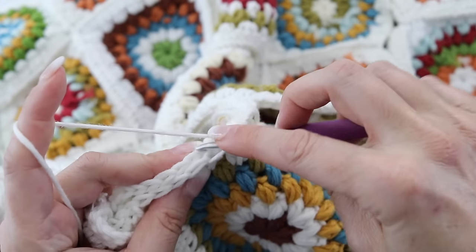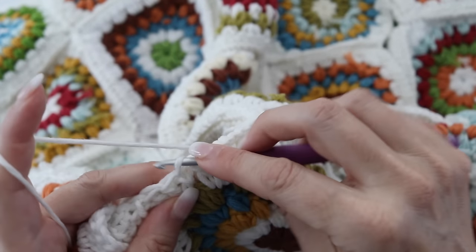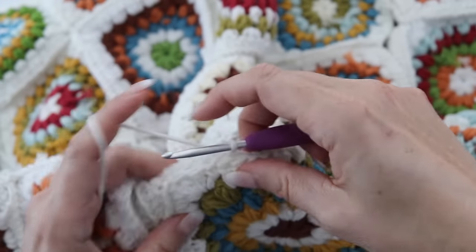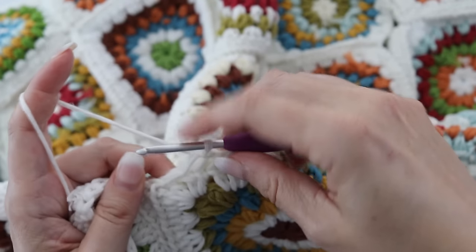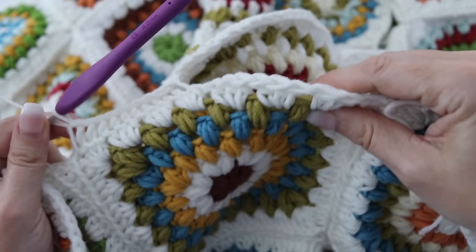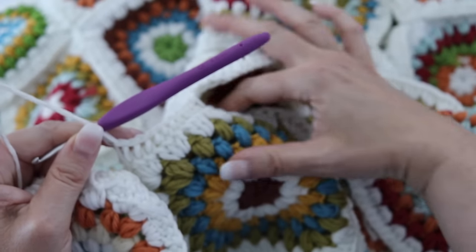Once you reach the shoulder — so you're done with half of that middle part of the back granny — I will show you what to do when you meet the shoulder. You're going to attach the rest of the left side of your granny to your front panel, and I'll show you exactly how.